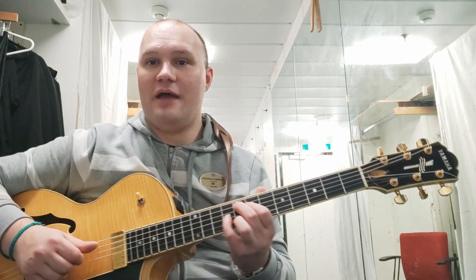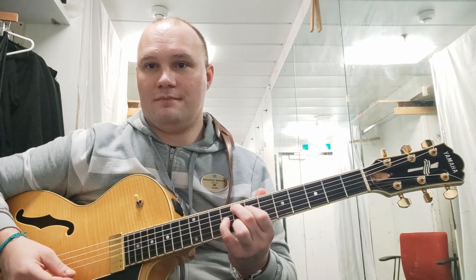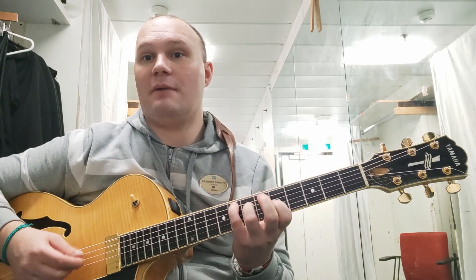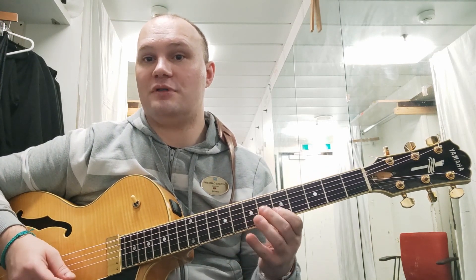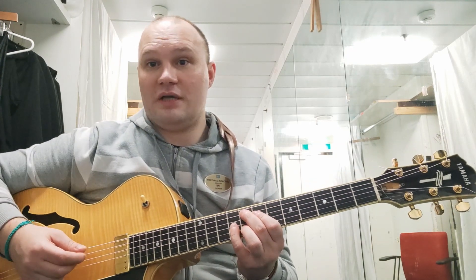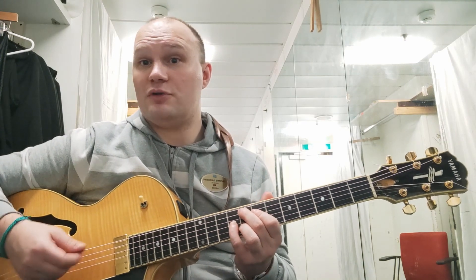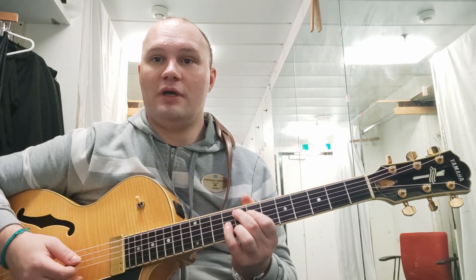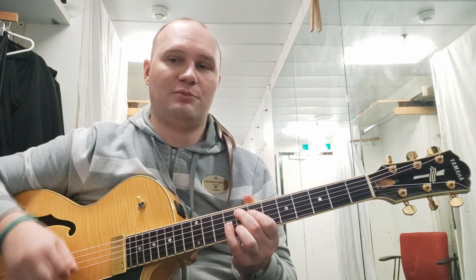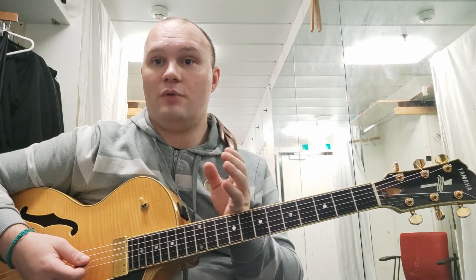We start with chords. The first chord is F major nine. You can also play F major seven — it's basically a major triad with a nine on top or seventh on top. I'm using string sets five, four, three, and two, meaning strings A, D, G, and B. I'm mostly playing chords on these string sets. What I'm doing is Freddie Green style comping, which is basically just downbeats simulating a quarter note pulse.